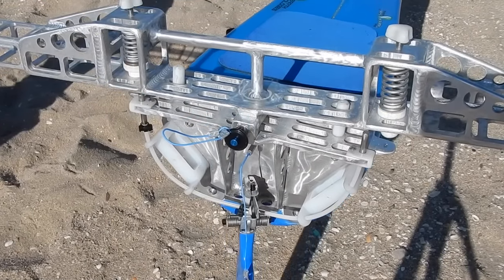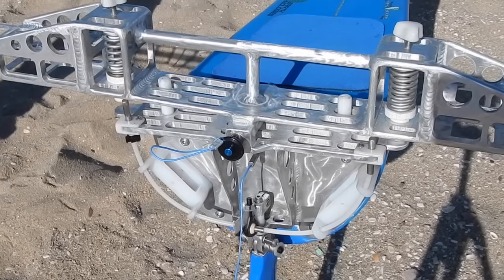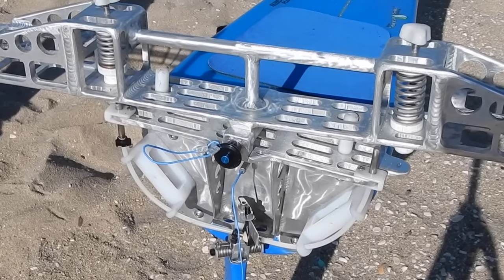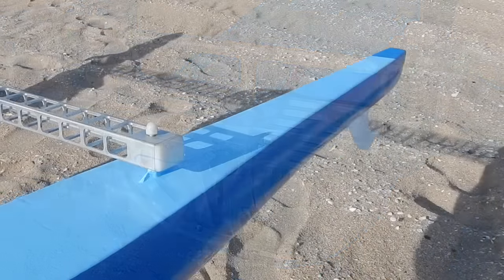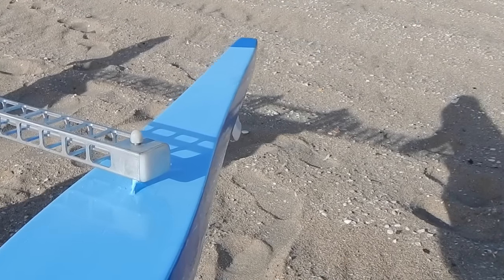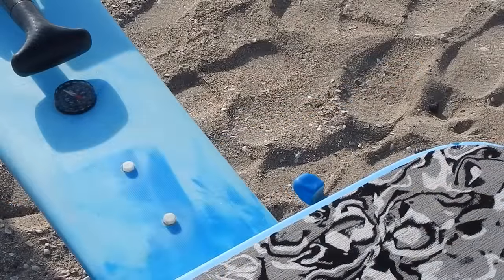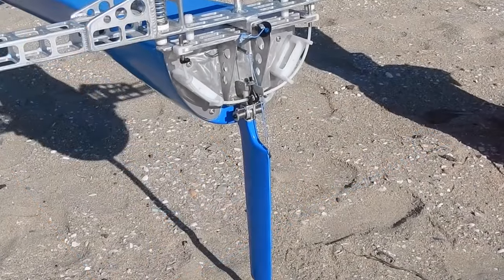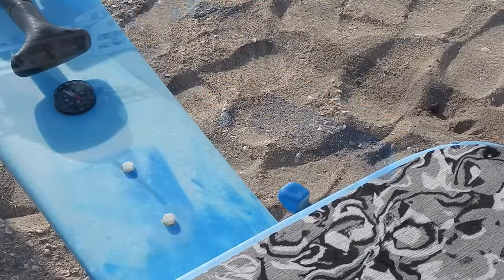There are springs that provide resistance to the tilt of the hull. These are adjustable, similar to trucks on a skateboard — the paddler can adjust them to their preference for stiffness. The pontoons pivot freely on a single pivot point, allowing them to follow a turn. A foot lever raises the rudder by sliding it to the right, and a simple tap will lower it back down.